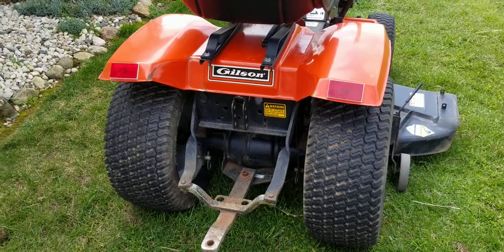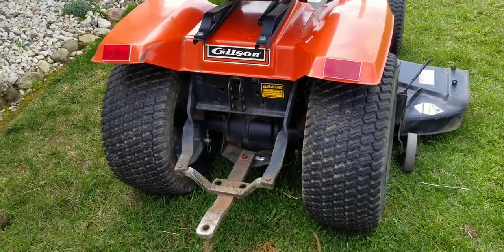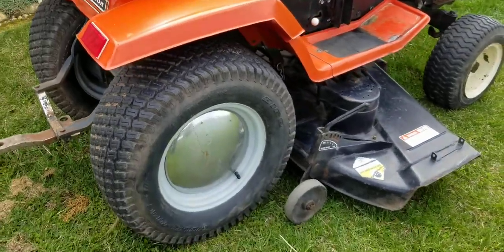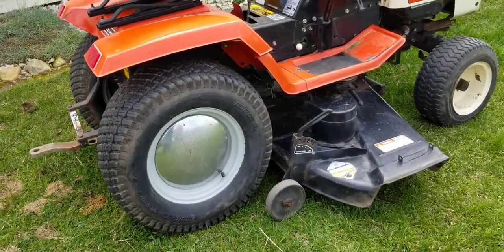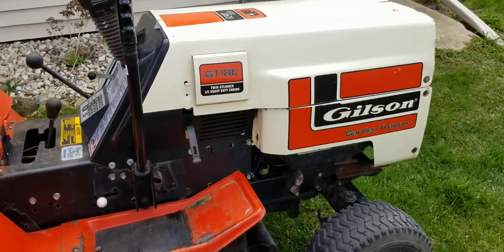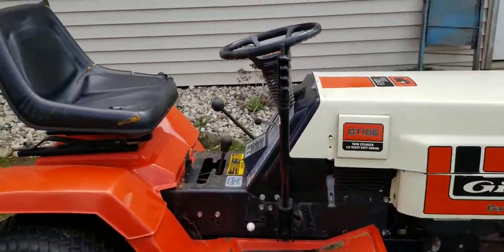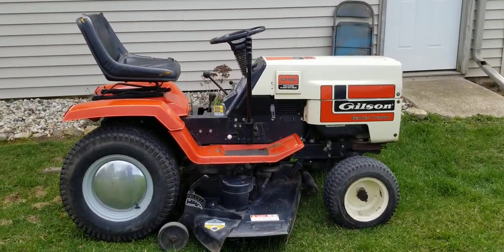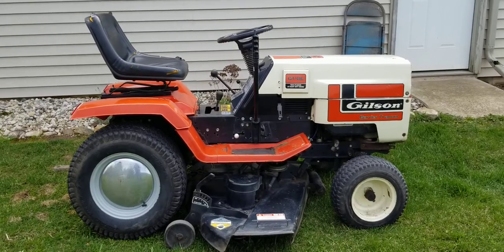Cast iron transmission under there. Axle system. Some chrome wheel covers. In my opinion, just an all-around classic looking tractor. Beautiful machine.